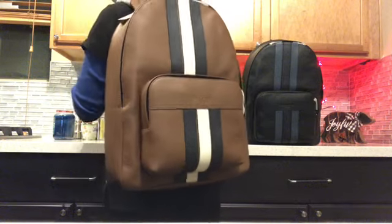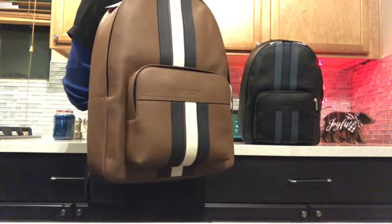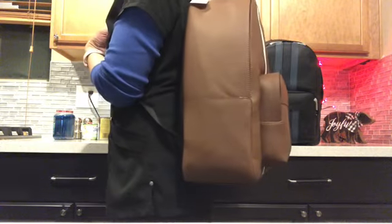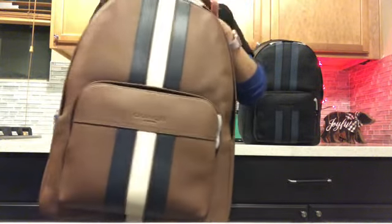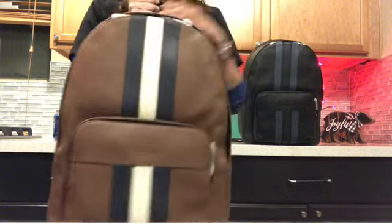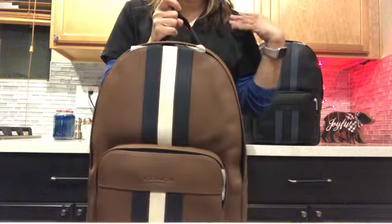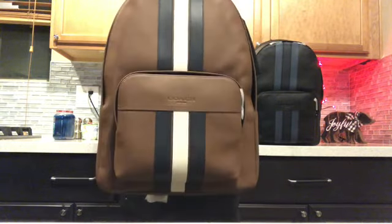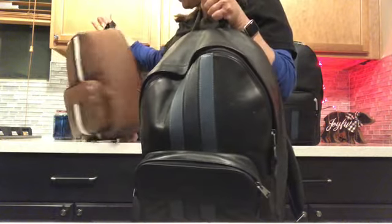It looks like this — this one is for me and that one is for my husband. It is just so beautiful and durable, and it looks really pretty on. I tried my son's backpack and that's what prompted me to get one for myself, because it's really comfy — the weight distributes well across your back.